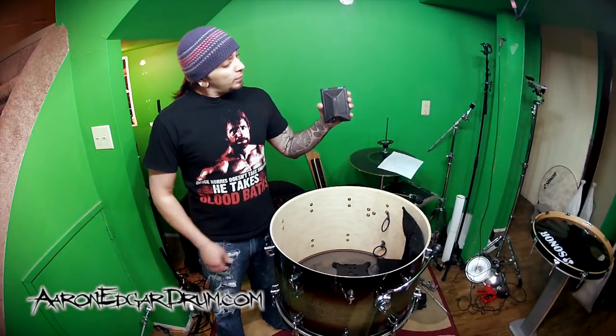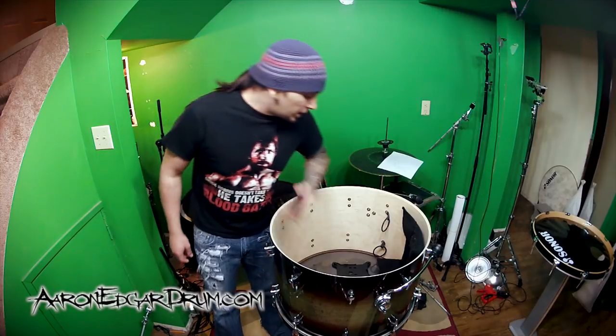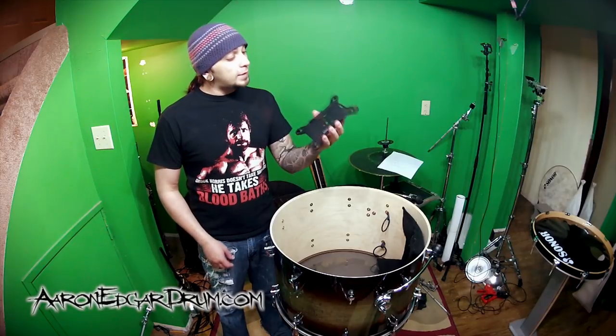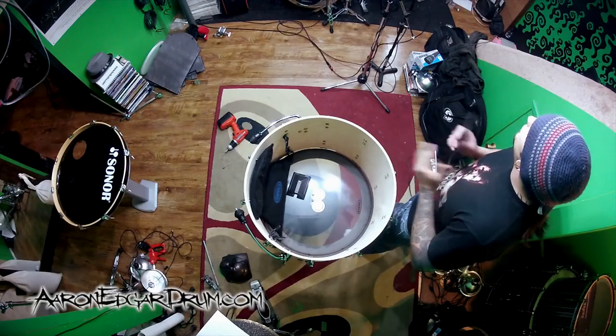Hey guys, I'm Aaron Edgar, and today we have a Shure Beta 91 microphone for the bass drum. What we're going to do with it is take this little guy, which is a Kelly Shue Flats mount, and we're going to internally suspend it inside this bass drum.